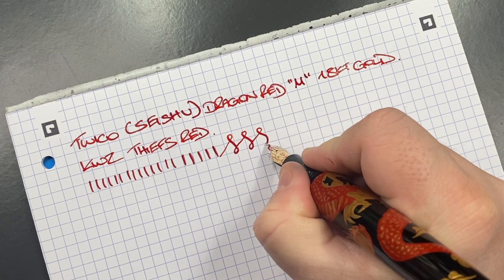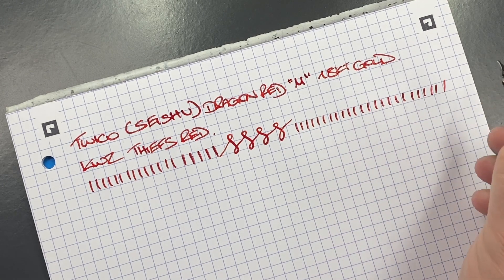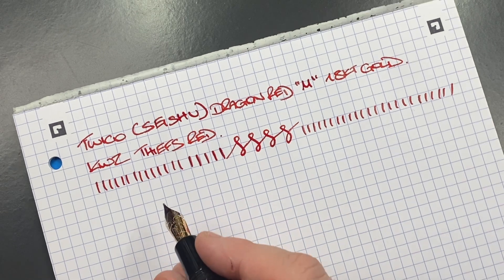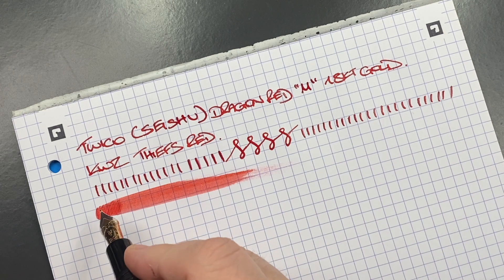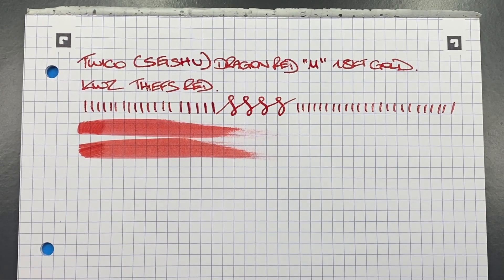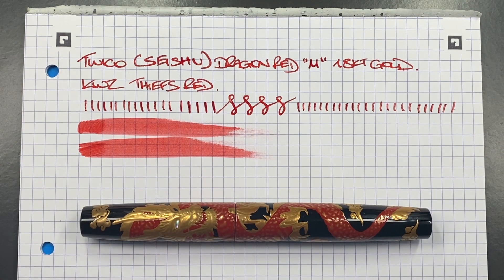I can push that 18k gold nib a little bit more and get a broad out of it. This nib writes exquisitely well. You can see there are no hard starts or skips on those vertical lines. I don't know if this nib was tuned by John Soroka, the nib smith in the UK, but this nib writes exquisitely well — same with the Green Dragon, a beautiful nib. In terms of wetness, this is certainly what I would term a fire hose of a nib. Fire hose for me is around the mid section of the page. This really is a beautiful writing pen and I'm very glad I was able to pick it up.